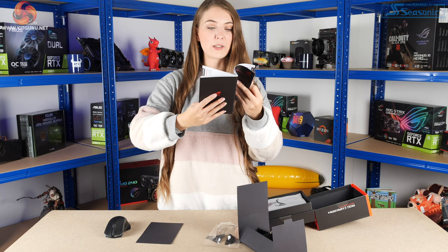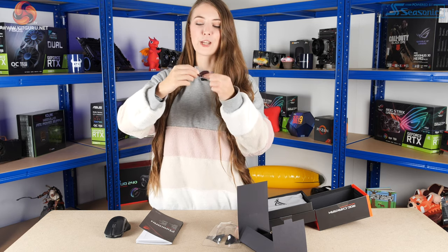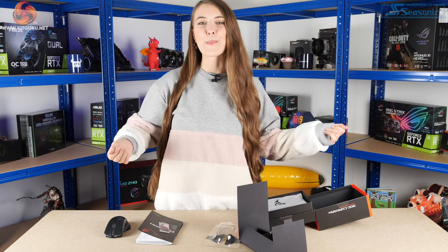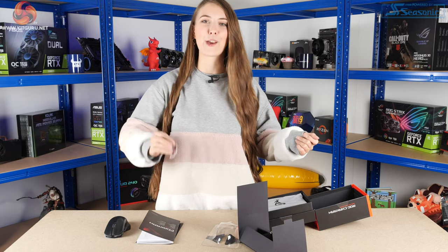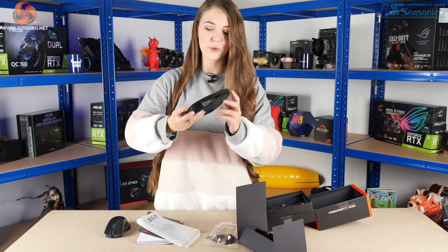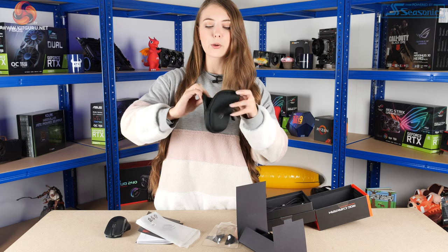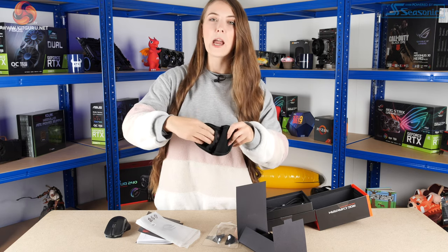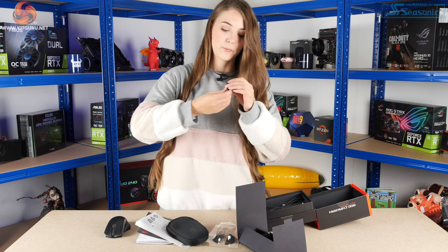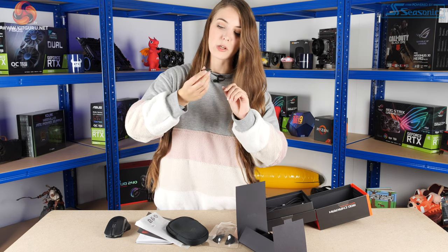There's more about the device features in lots of different languages — it's actually a reasonably in-depth manual, which is nice because sometimes the manuals that come with products can be pretty useless. We've also got a little metal ROG sticker — these come with pretty much all their products. In this bag it looks like we have a travel pouch with ROG branding, made of that nice soft neoprene material with a fleecy lining on the inside and a little net pouch. Then there's a USB to USB-C adapter.